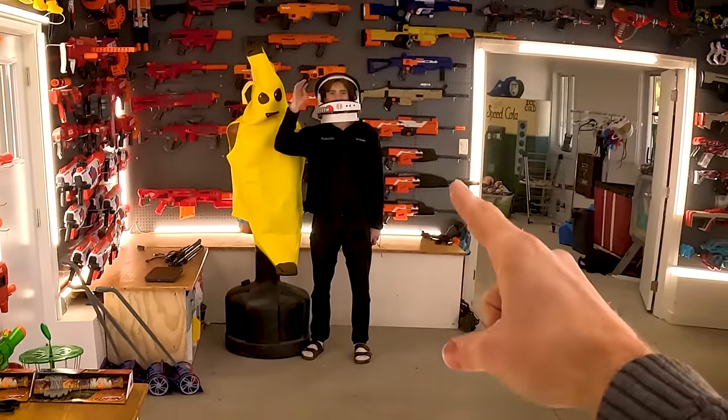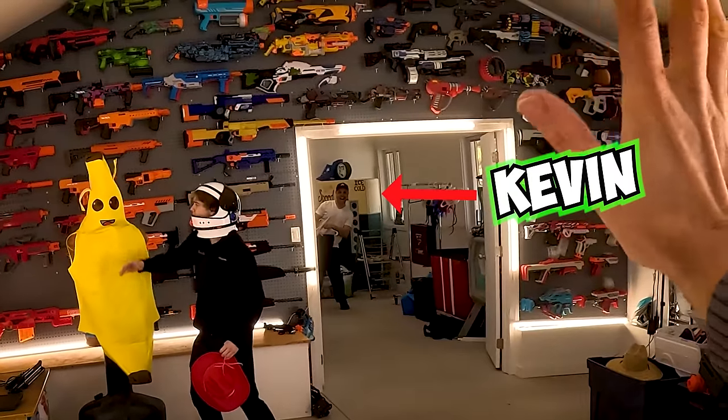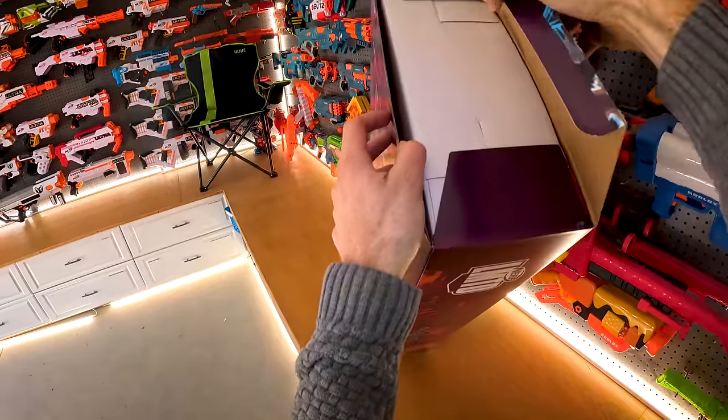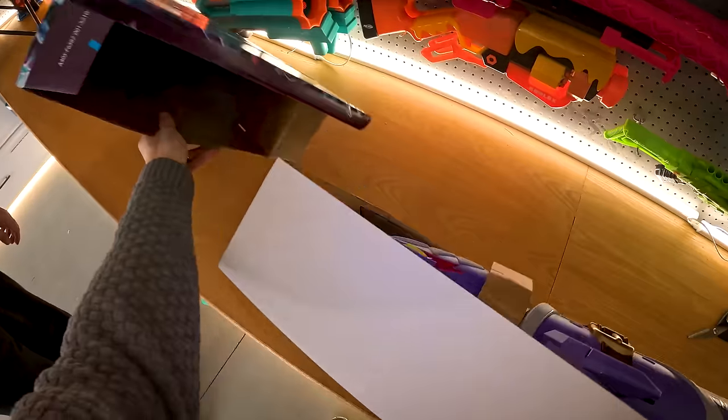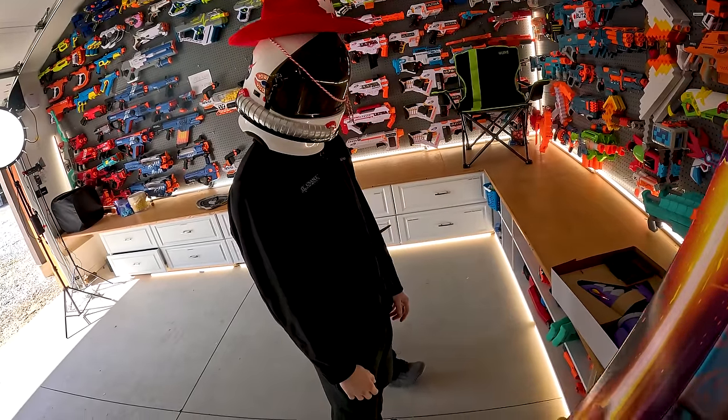Mitch? You're a weirdo, you know that, dude? I'm gonna need — dude, stop breaking stuff. I think I've got to cut around here. Holy smokes! This thing is massive. Mitch is super sus.